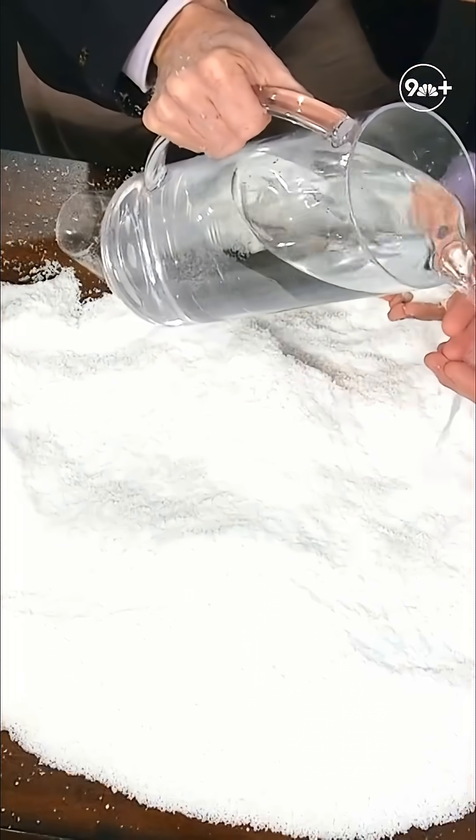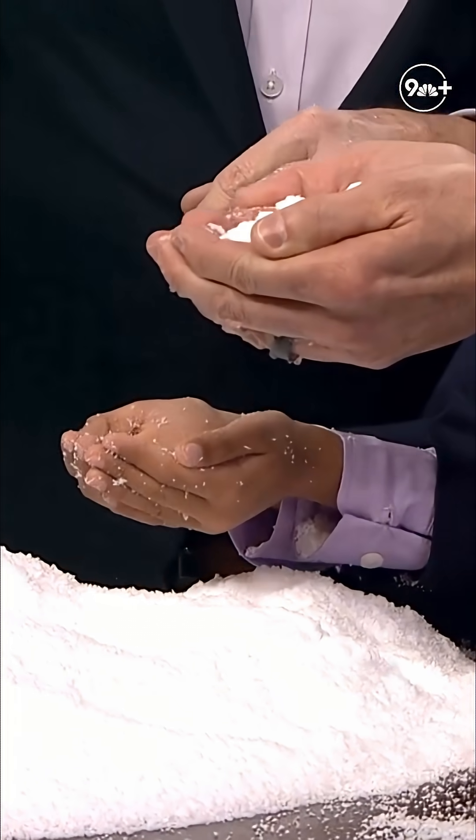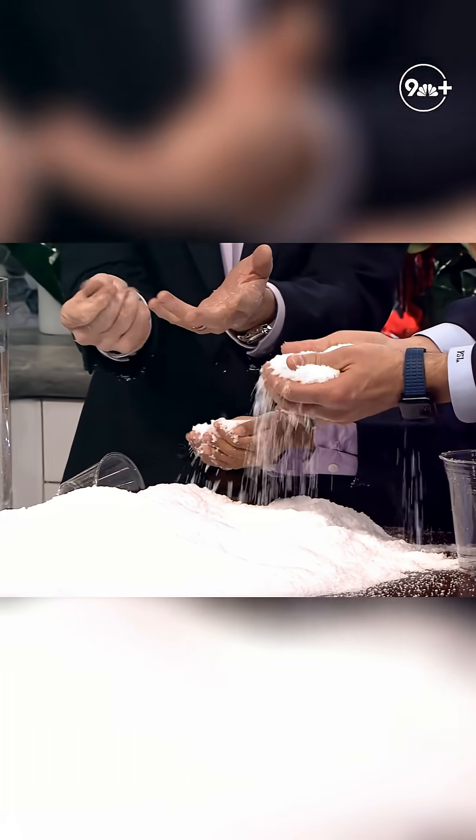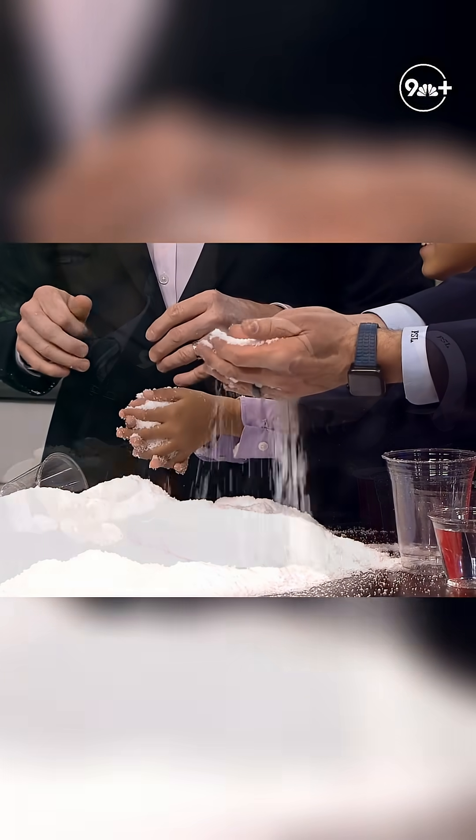Phil, watch this, ready? Three, two, one. Don't let it out, don't let it out. Watch this. Bam. Isn't that a crazy feeling? Literally a liquid turned into a solid in your hands. Does it feel like a very soggy diaper? Sure.